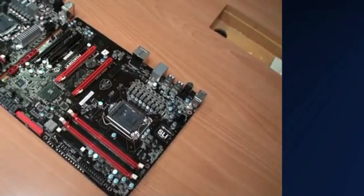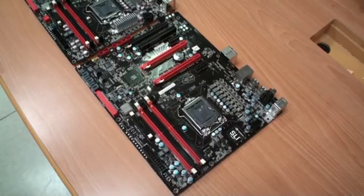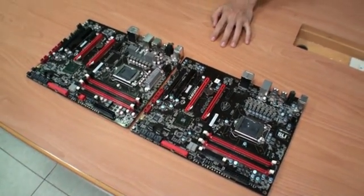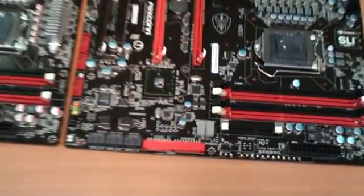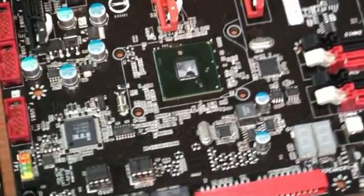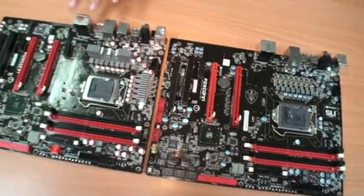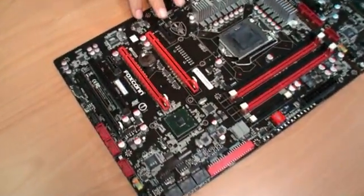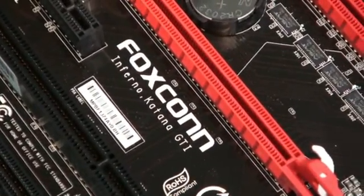Hello everybody, I'm PM, motherboard PM from FastCon. I'm Zach and I introduced the latest version motherboard from FastCon. We use the latest chipset from Intel called the P55, and we separate two versions for this motherboard: one is the full SKU called the Infernal Katana, and the other is the performance segment called the Infernal Katana GTI.